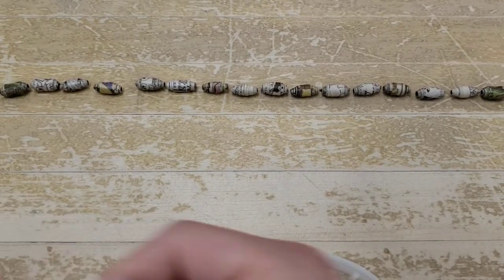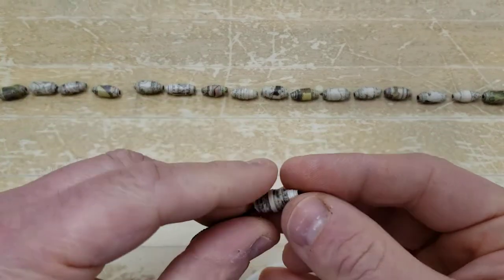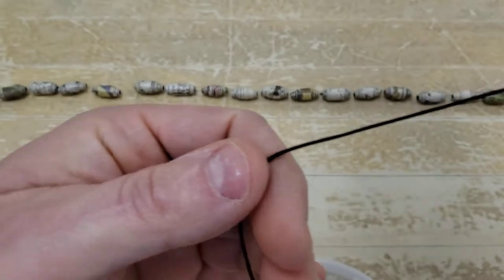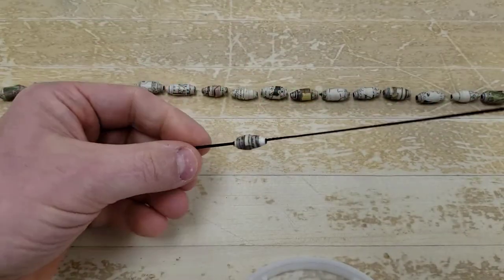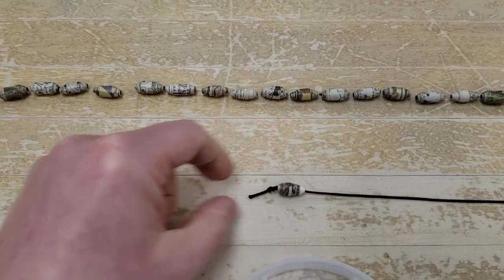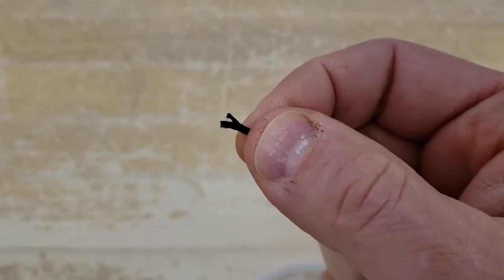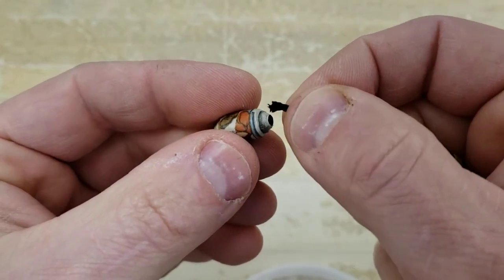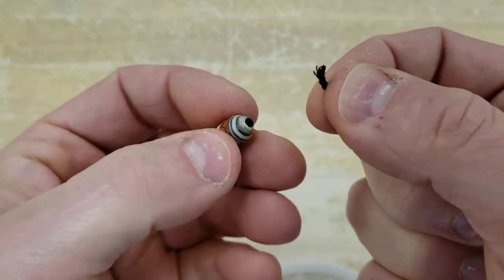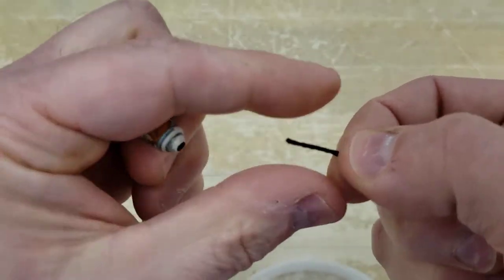I've got my pattern laid out. I'm going to start feeding these beads onto the cord through the straw and letting them go all the way down to the end — that overhand knot is going to keep them from sliding off. If the string becomes frayed and you can't get it through, just apply a little more glue to the end, let it sit, and you'll be ready to add more.